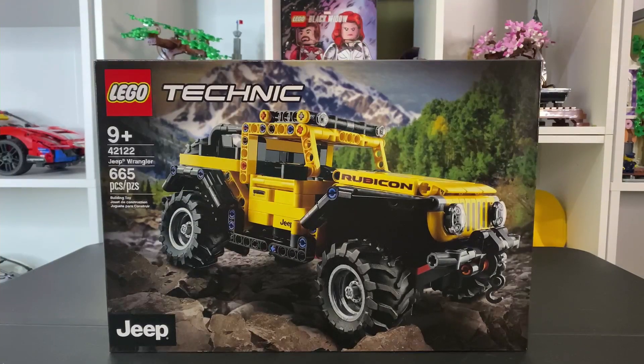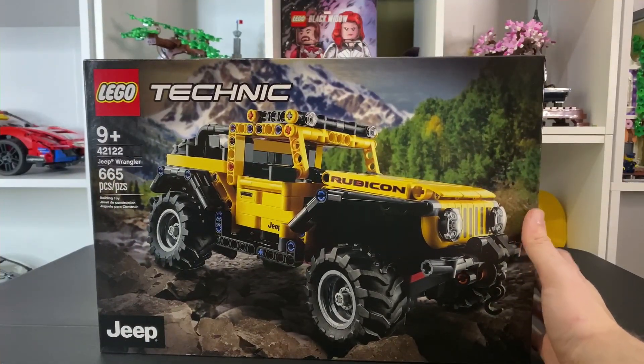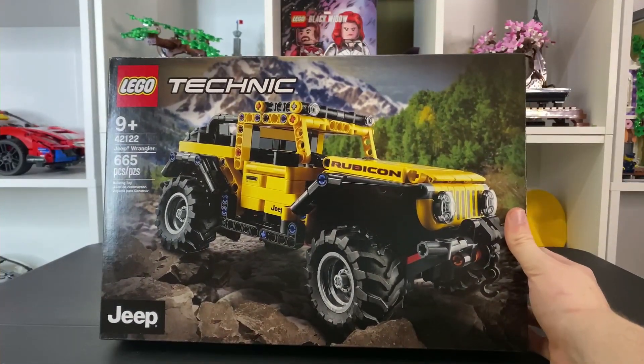This set is super cool — set number 42122, 665 pieces. This set is pretty cool, especially in that nice yellow color. We don't have any really yellow cars, come to think of it.